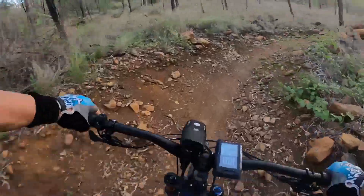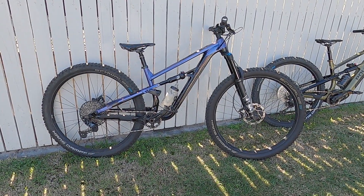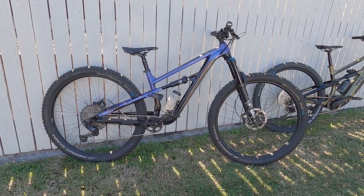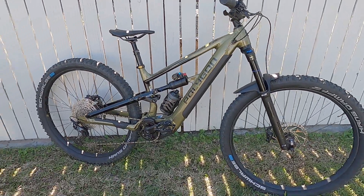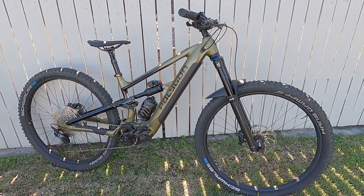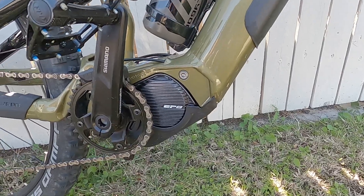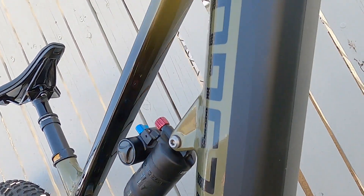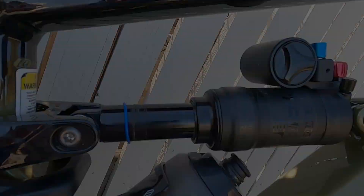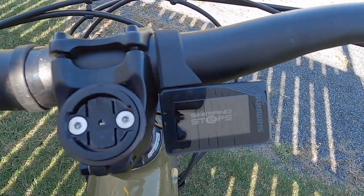Instead I bought a Polygon Siskiu T8, which is the acoustic version of this new e-bike. I've been very happy with the T8, particularly the frame build quality, which is half the reason I chose the T7E as my first e-bike. The other half is that the T7E runs the new second-generation Shimano EP801 motor. From all accounts it's reportedly quieter and stronger, and Shimano have solved the clunky back-pedal issue inherent with the Gen 1 motor. Pre-ride and on paper, all of this makes the T7E a pretty good value piece of kit.